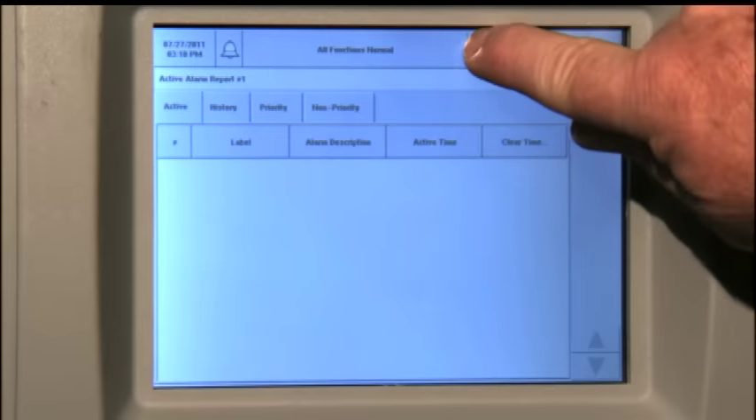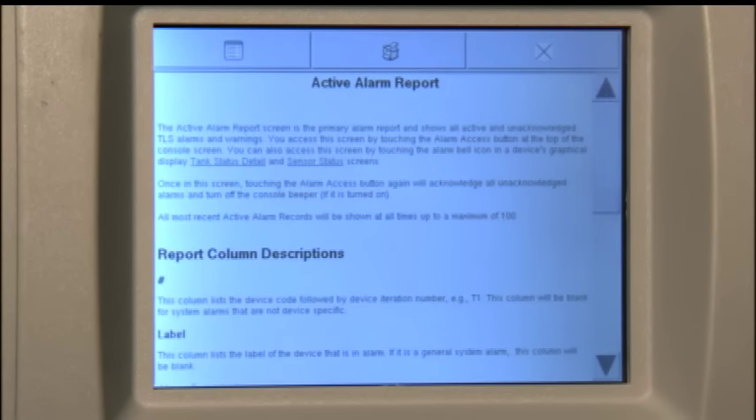If you'd like to learn more about an alarm and what to do about it, you can use the help mode icon. First press the alarm icon and then the help mode icon. After touching the help mode, the alarms separate in the report. Touching anywhere in the desired alarm's row displays an alarm help screen, in which its cause and suggested corrective actions are shown.